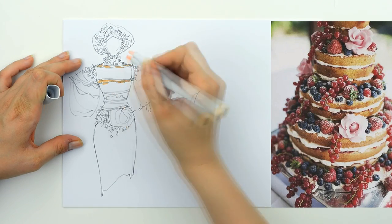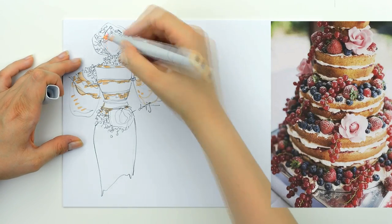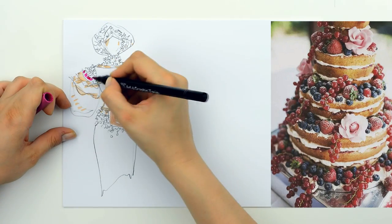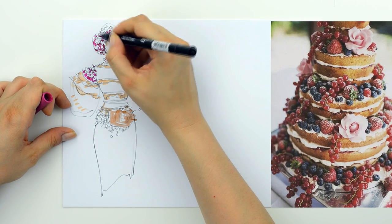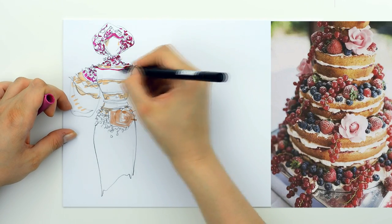If you are in the situation of creating some sketches from an image that seems not to be creative or inspiring, try to decompose it into pieces. For me, it works like this: I took the berries and I transformed them into beads and jewelries, and I took the creamy layers and I transformed them into foldings.